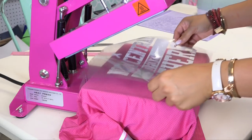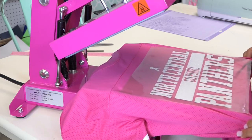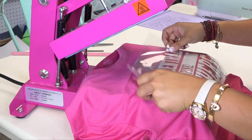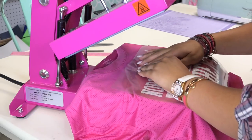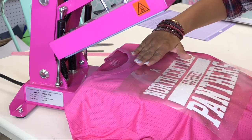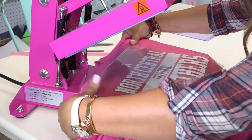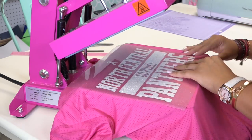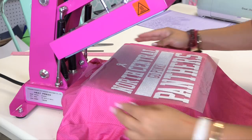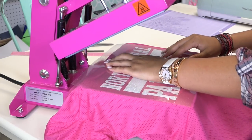Now that it's preheated, I can place my transfer down. I'm going to drop it down just a little to make sure I'm nicely centered with the collar, and I want to make sure I'm not too far down, so I'll measure about three fingers down from the collar. I'm threading it back so much because there's a seam here that can cause uneven pressure, so I want that piece off to ensure a nice adhesion.